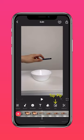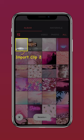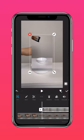Press PIP and add your second video. Select Autofill to fit to screen.